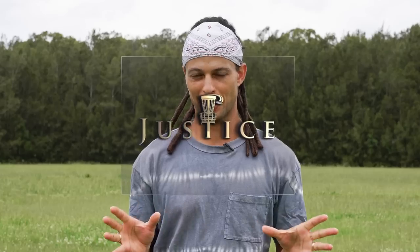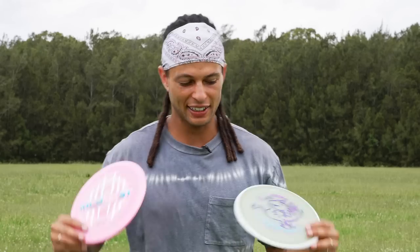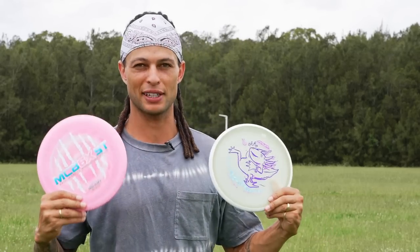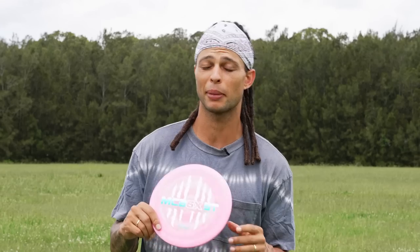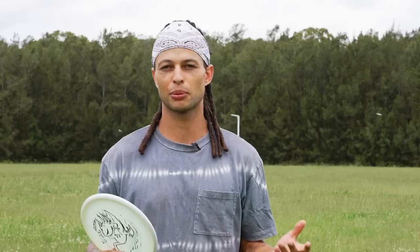Welcome back to Disc Golf Justice! Today I'm filming a video that I'm more excited to make than any other disc golf video I've made before — a video about the battle of the best mid-range on the market. If you've been following the channel, you know I've been bagging a purple ESP Buzz. It was one of the first discs I ever got, in my very first order, and it has been my favorite in-hand field disc of all time and definitely my favorite mid-range.